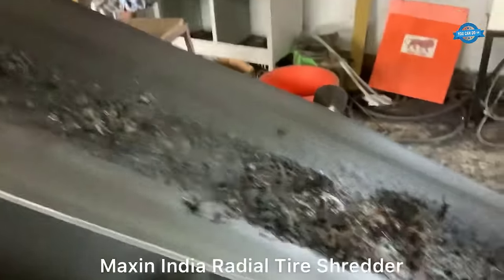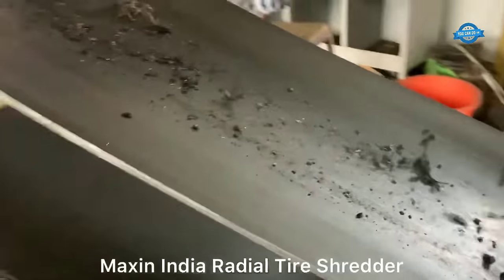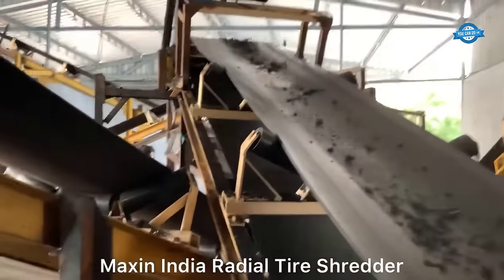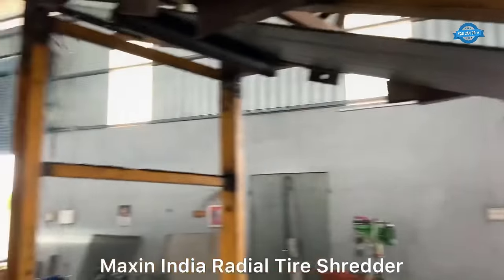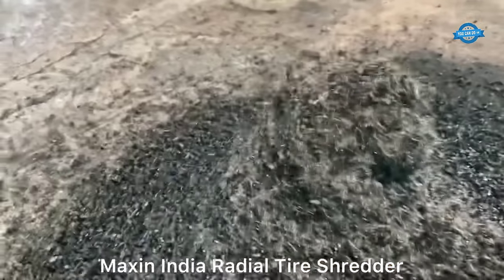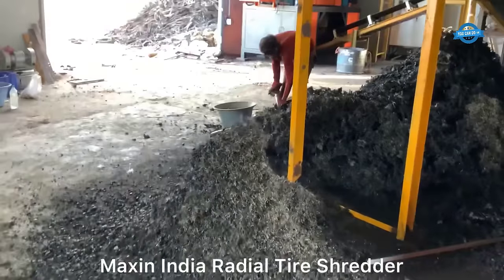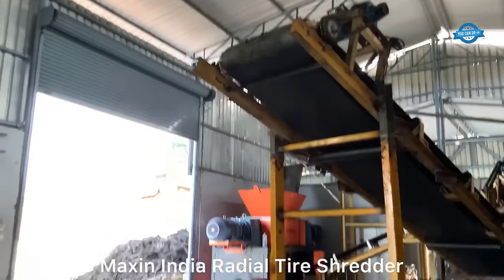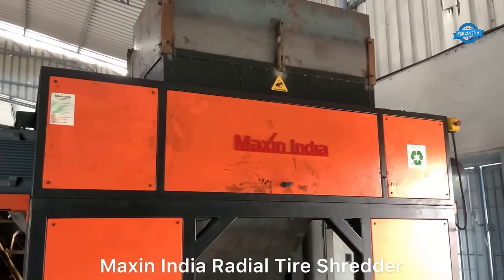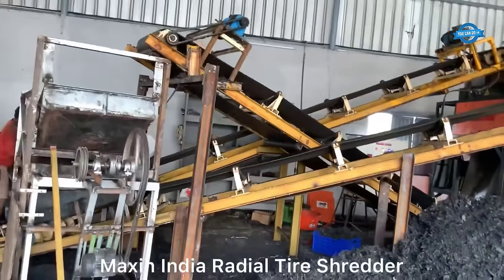Job creation: recycling activities in the rubber industry can generate employment opportunities, especially in developing countries, contributing to economic growth and poverty reduction. Diverse product range: reused tires and other rubber products can be transformed into a wide array of useful items, such as playground surfaces, sports fields, shoe soles, and even fuel sources. Energy reclamation: incinerating tires to recover embodied energy is another avenue for recycling rubber waste, yielding substantial quantities of energy and further reducing waste and reliance on fossil fuels.